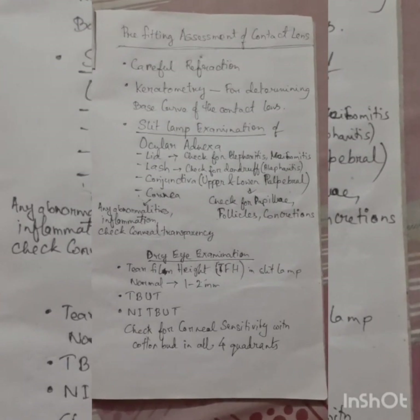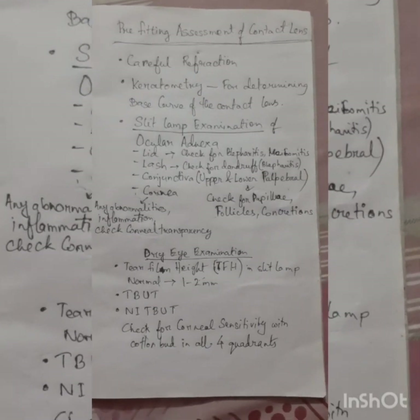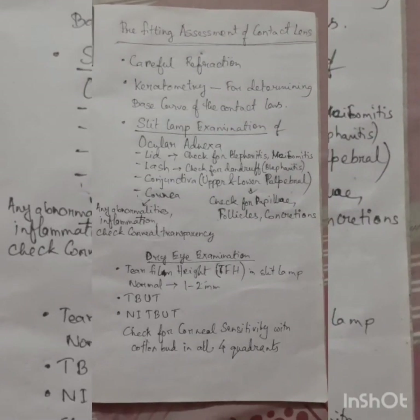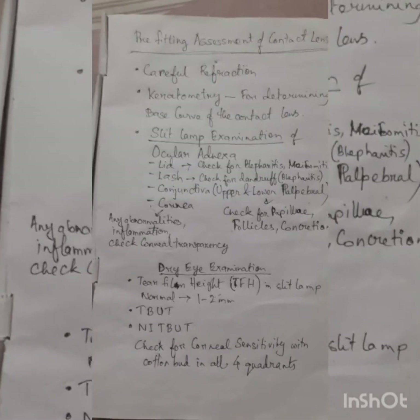Dry eye examination is very important before fitting a contact lens. On slit lamp, check the tear film height — a normal height of 1 to 2 mm is fine. Then perform the non-invasive TBUT test, which is the non-invasive tear breakup time test.